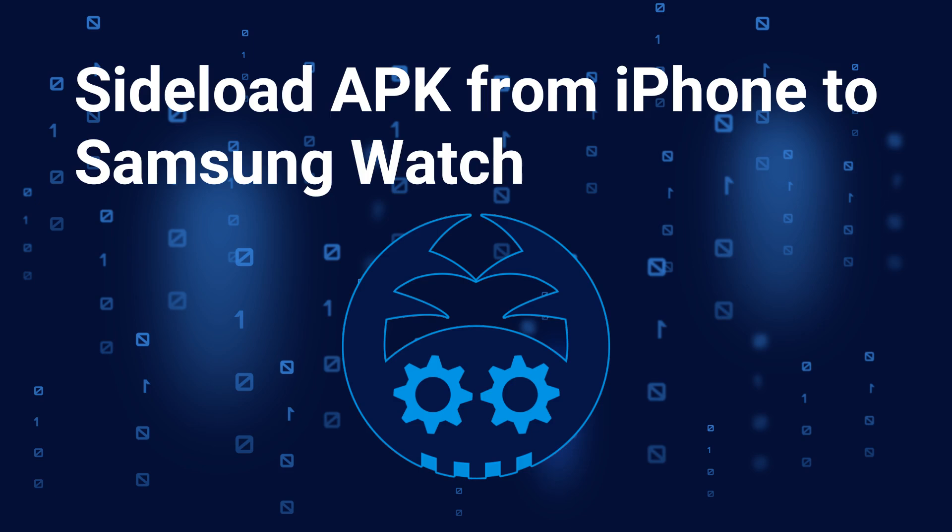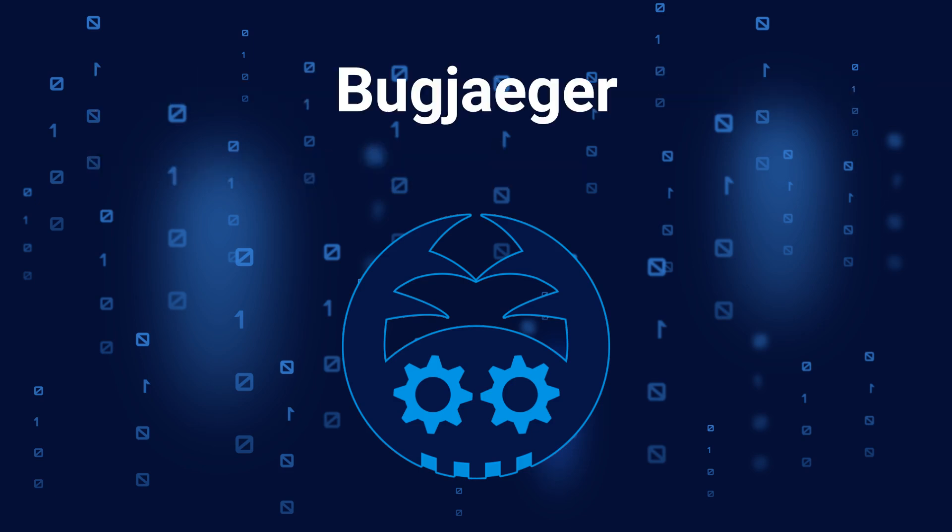Even though the video shows how to do this on a Samsung watch, you can use the same procedure for other Android devices. I'll be using the Bugjigger iOS app to accomplish this. I created the Bugjigger app because I wanted to have the tools that I used for app development available directly on my Android phone.